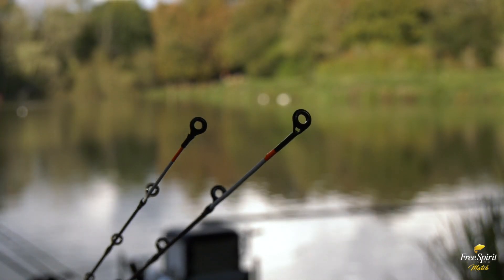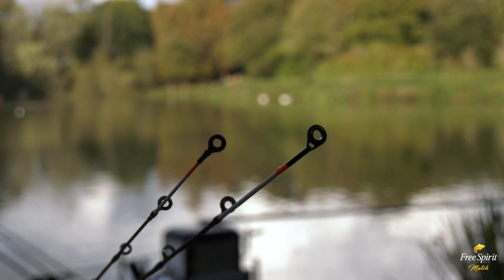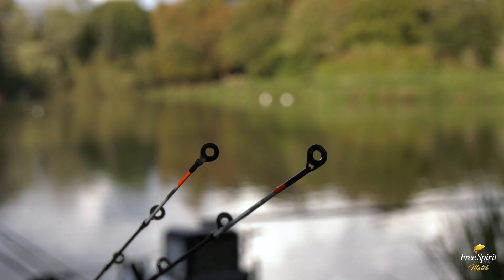The power feeder quiver tips feature larger guides, for use with shock leaders that are commonly used on places like Boddington. On the carp feeder range the guide is smaller, and again this keeps the tip more responsive.